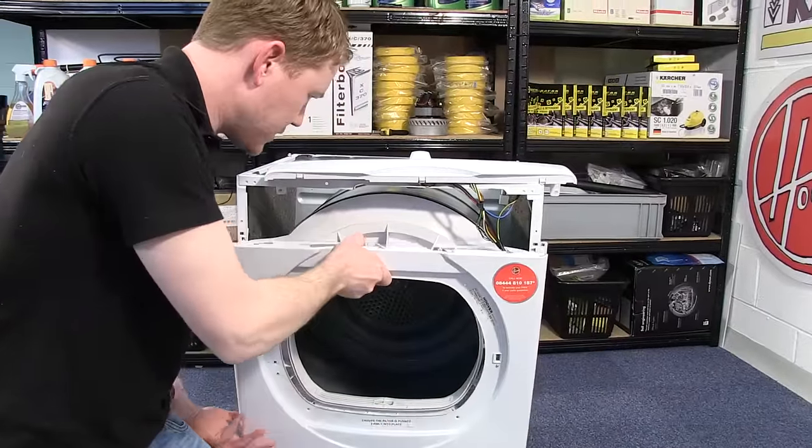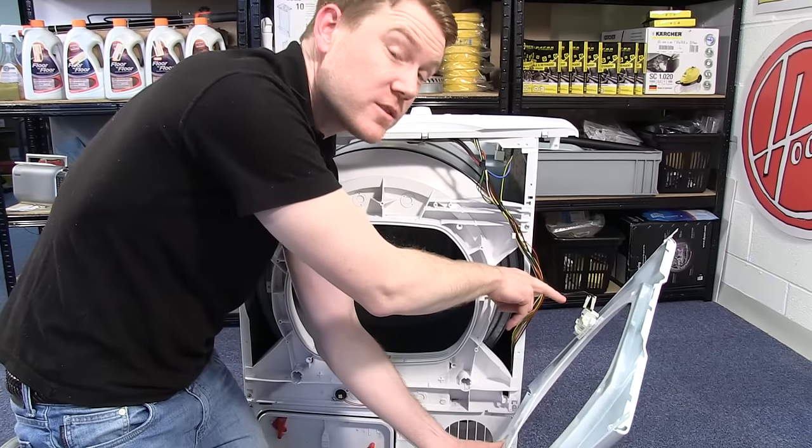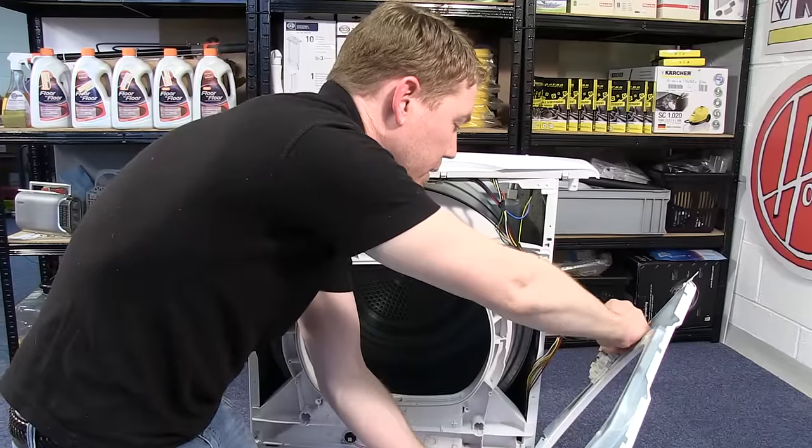Now all I have to do is to disconnect the two electrical connections that hold the lock into place on the front panel.